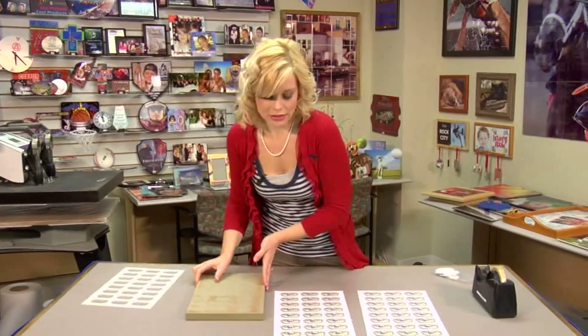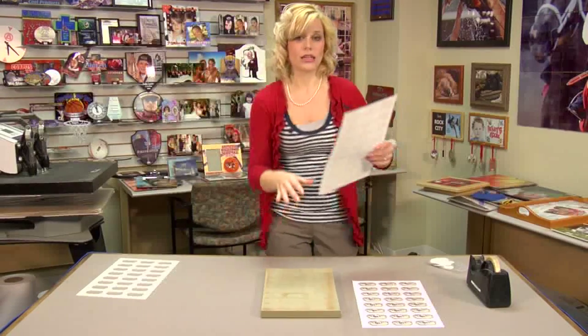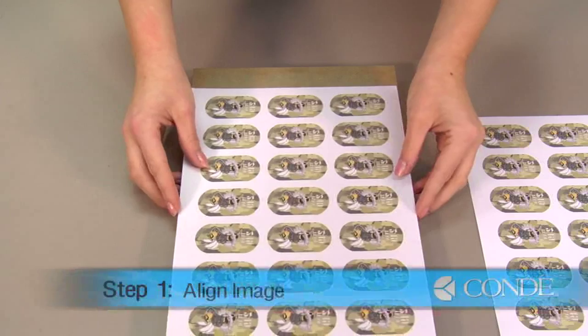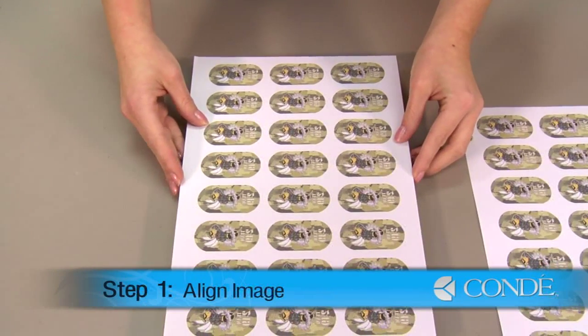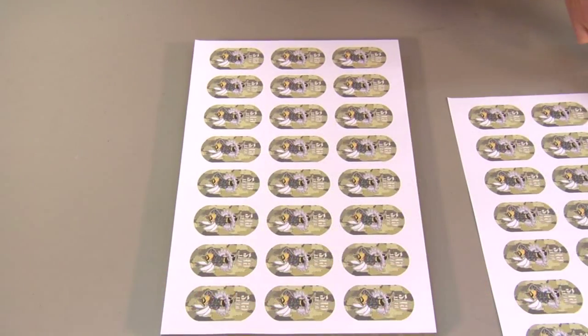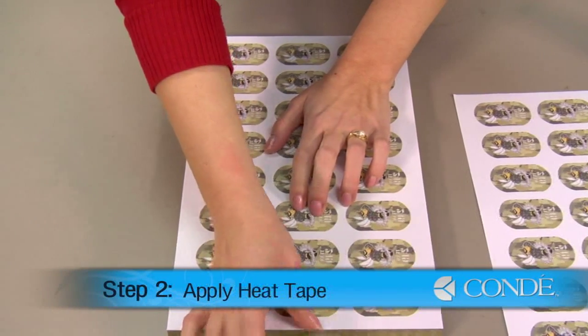The first thing we're going to do is take one of the images and line it up with our jig. When you line up your paper, it should be the same size as the jig. Once I have it in place, take a couple pieces of heat tape and tape it directly to the jig just to hold it in place.